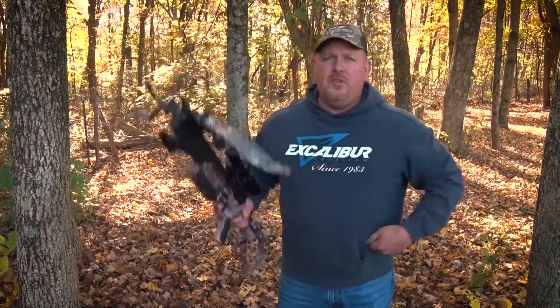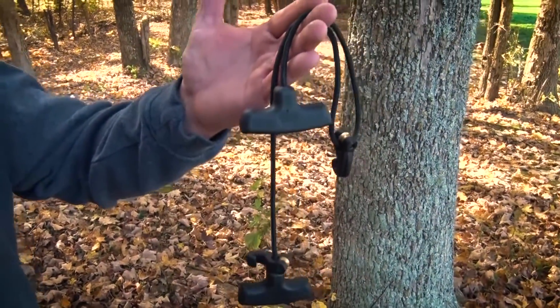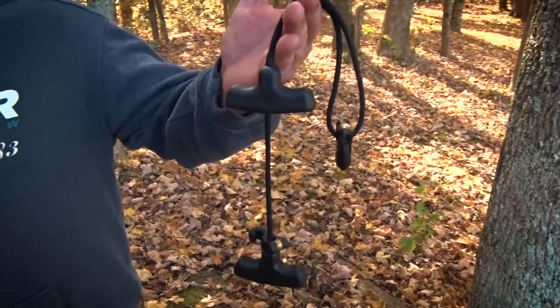So with every one of the Excaliburs, they sell the Rope Cocker. Now this is a block and tackle system, so it takes a lot less weight to pull it back.